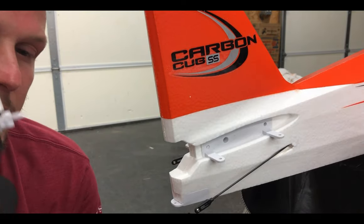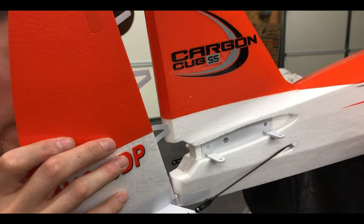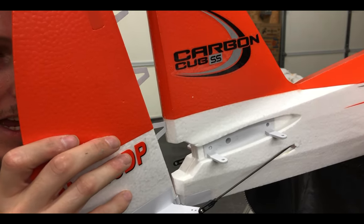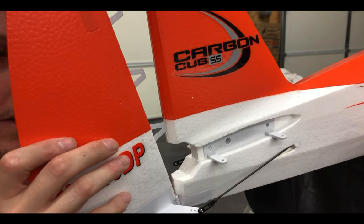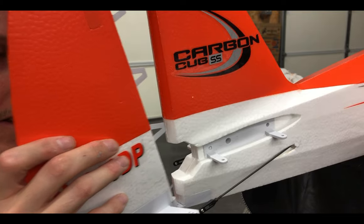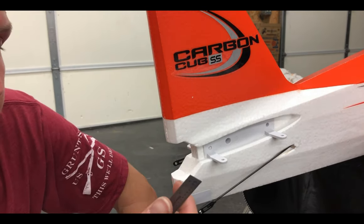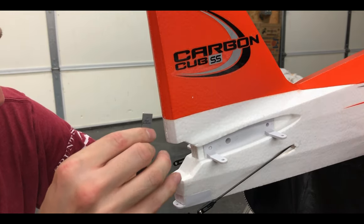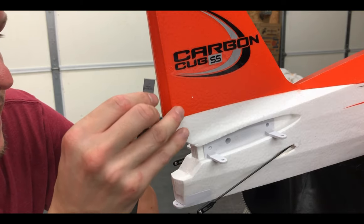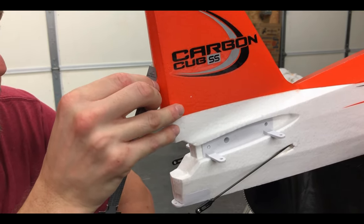What you want to do first is we have a screw that goes on the bottom here to help act as an anchor point for the tail wheel. Just eyeball where the CA hinges go and start taking a steel ruler — I've got a steel ruler — and just go in here and find where the CA hinges go, like right there.